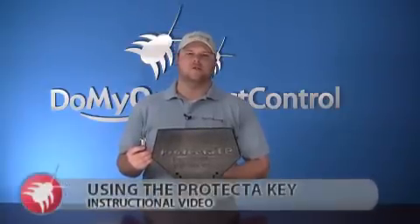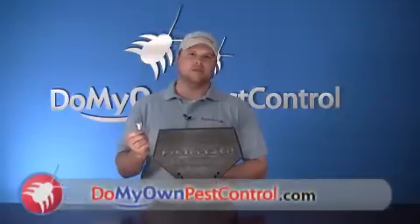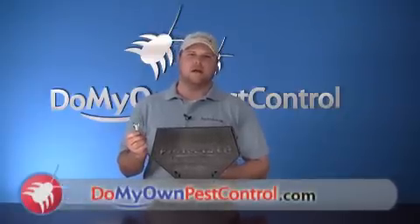Hi, I'm Michael with Do My Own Pest Control, and this is an instructional video on how to use the protective key to open up protective stations. We're going to demonstrate that right now.